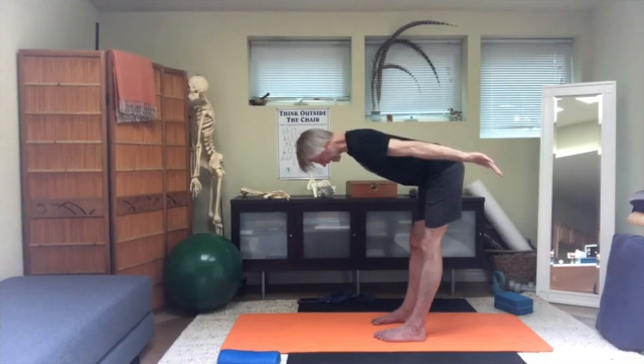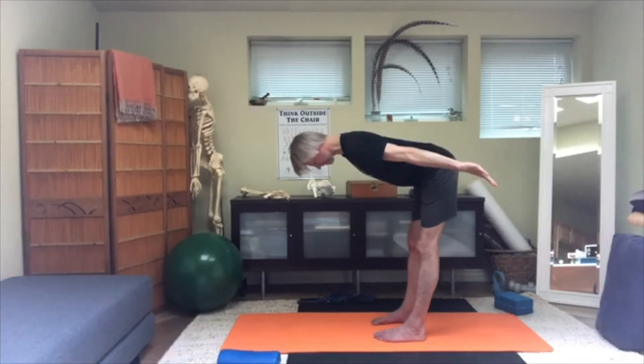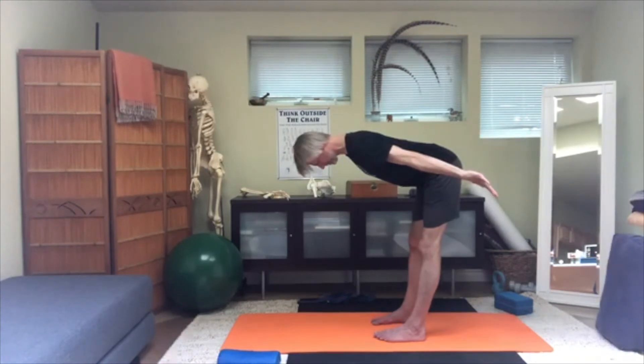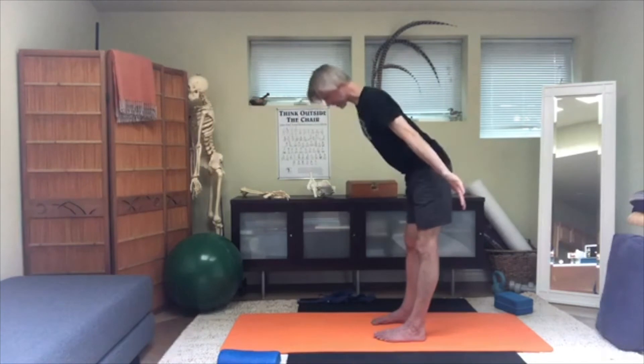Try to lengthen here — reaching the hands and the head in opposite directions, shoulder blades away from the head, crown of the head lifting. Then come up slowly.